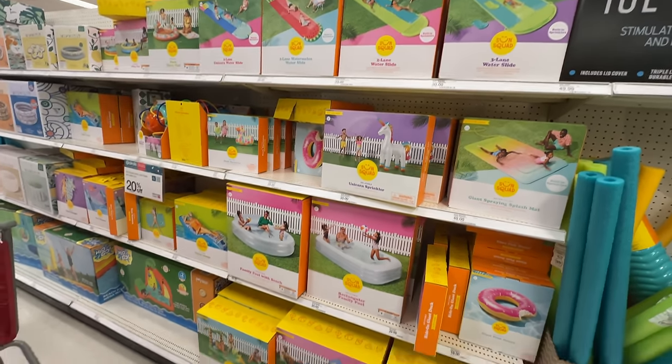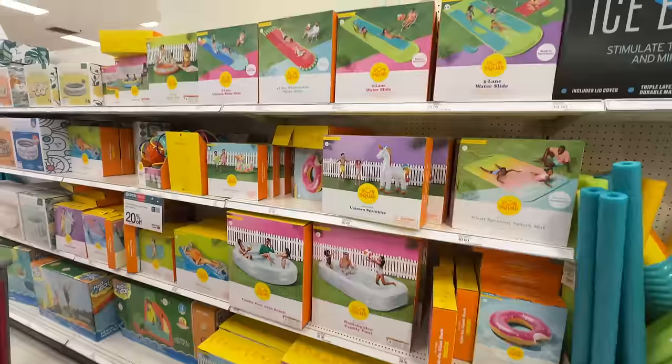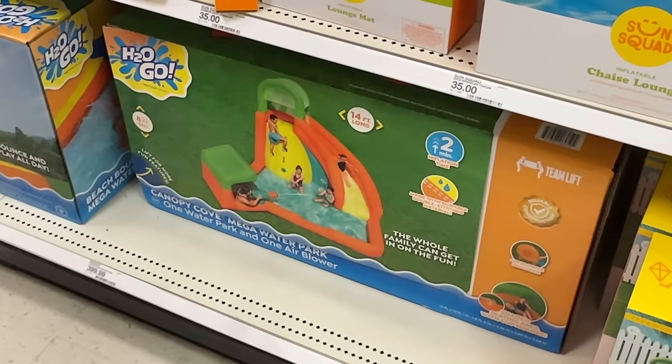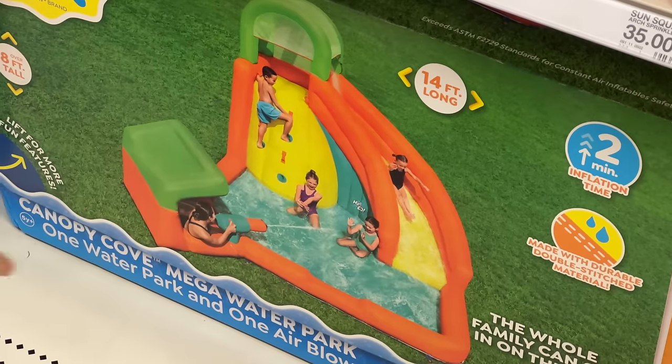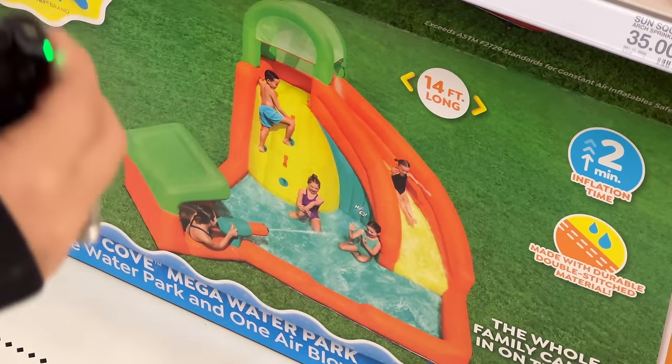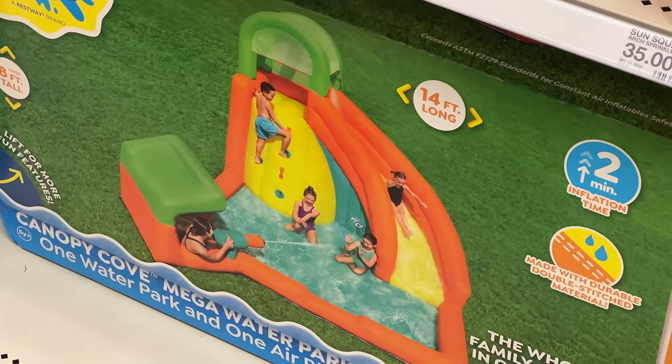Slip and slides, inflatables, all kinds of stuff like pools. Look at this one — this is a mega water park, 14 feet long. You have somebody spraying water down there and you can like climb up and slide down. I feel like that's a good time.